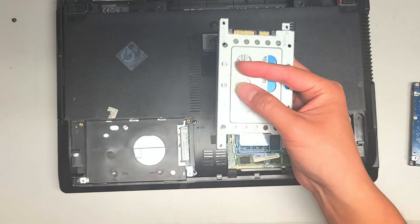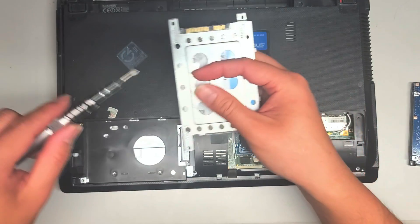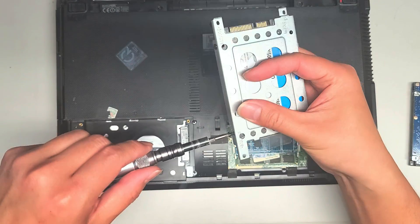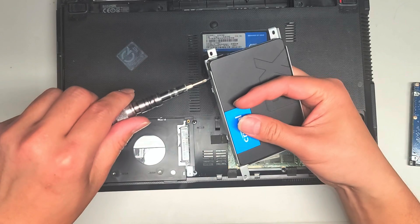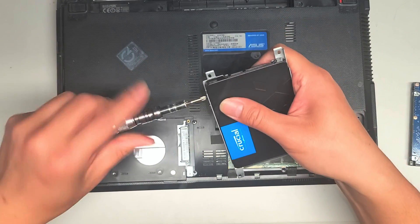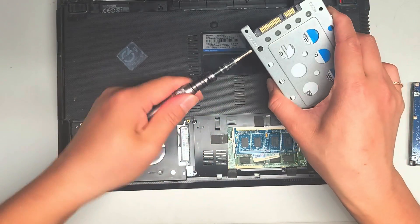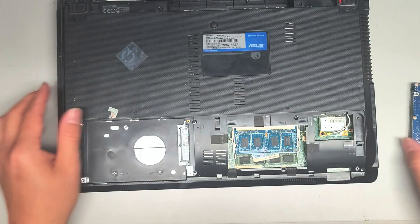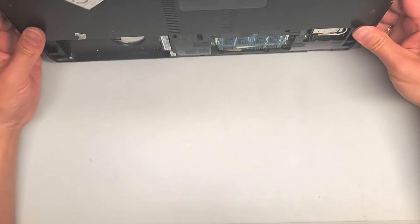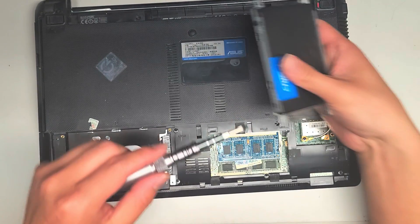You just put the hard drive in this caddy and put the screws in. I have to find that missing screw, but tighten in all four screws. Let me find that screw real quick after I get these three in. I didn't see where it fell. There we go — got all four screws, tighten that in.